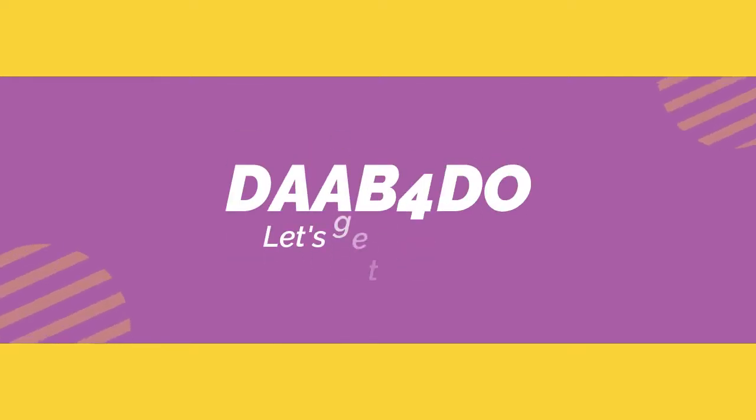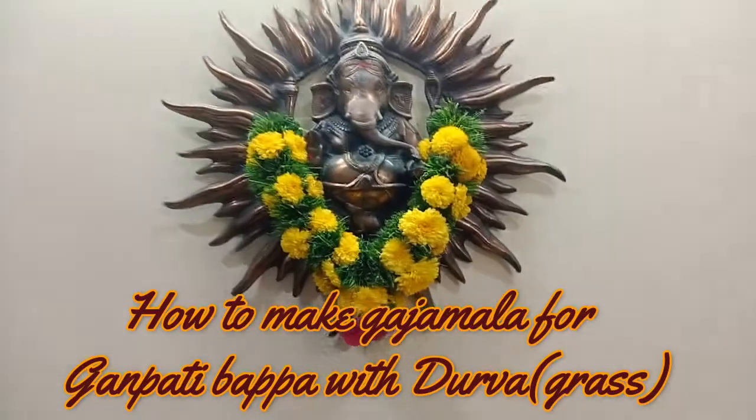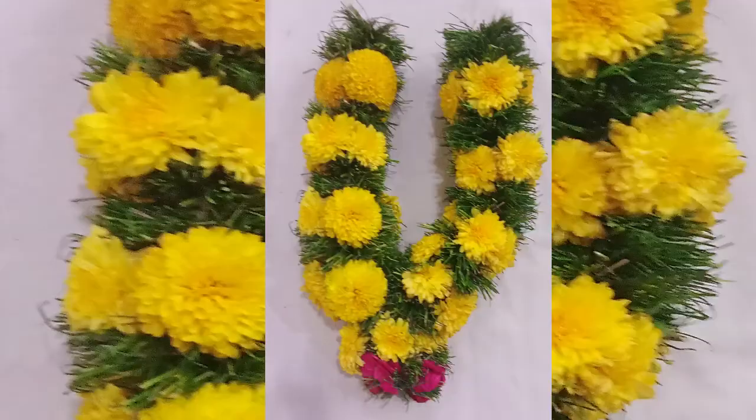Welcome to Dab For Do. Hope you are all doing good. I would urge you to be cautious and be safe. In today's video, I'll show you how to make a gajamala for the coming Ganpati Chaturthi. People think that it is very difficult to make, however it will be easy — I'll show you the method.